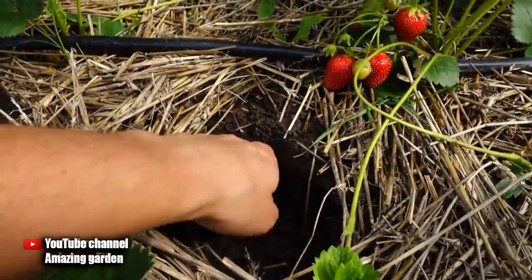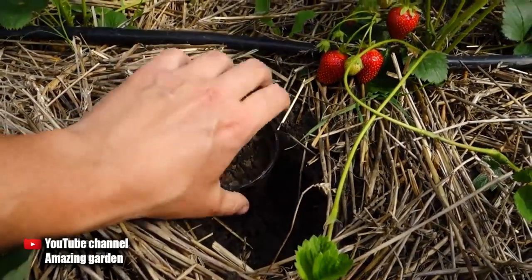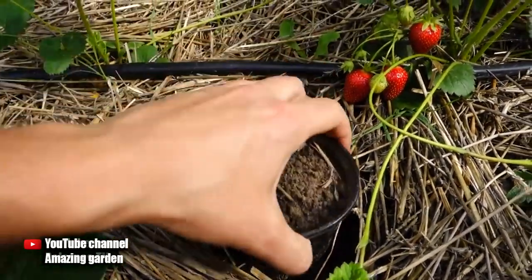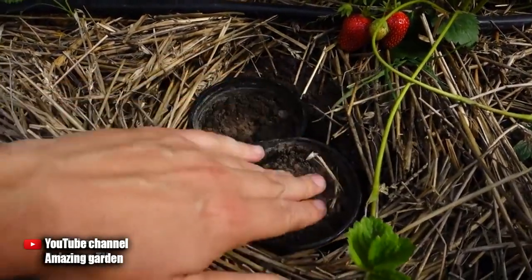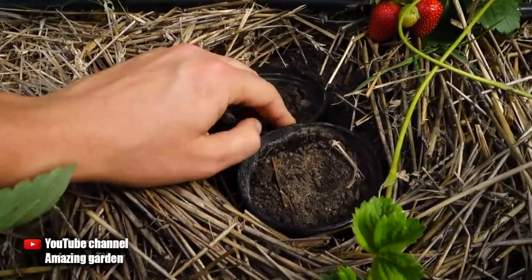Let's talk about everything in order. On your screen you see strawberry plants that produce a crop — they were planted this year with seedlings. I immediately mulched them and installed drip irrigation, and fed them well. All the top dressing that I used this year is on the channel in the strawberry playlist.